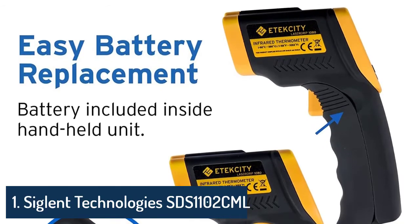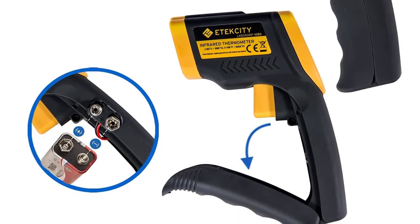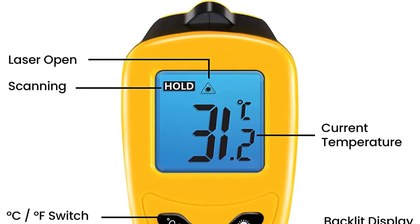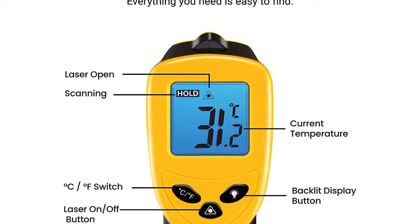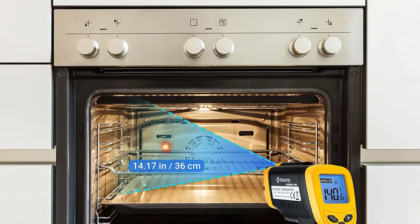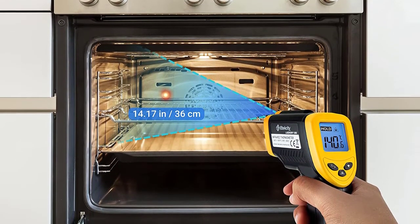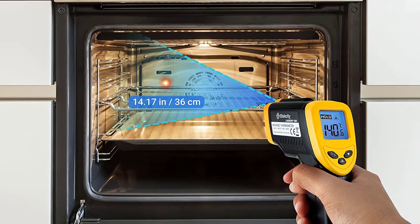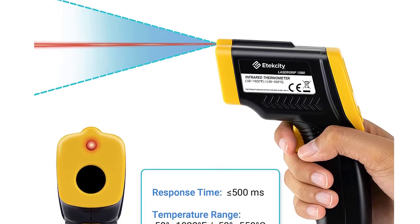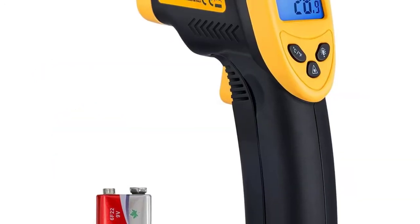Number 1: Atexity Infrared Thermometer 1080 — heat temperature gun for cooking, laser IR surface tool for pizza oven, meat, griddle, and grill. HVAC and engine accessories. Temperature range: -58 to 1022°F. Brand: Atexity. High accuracy. Not for human use — the instant-read thermometer cannot measure the internal temperature of an object; readings for humans or animals will not be correct. Class 2 laser, optical power 0.5–0.9mW.